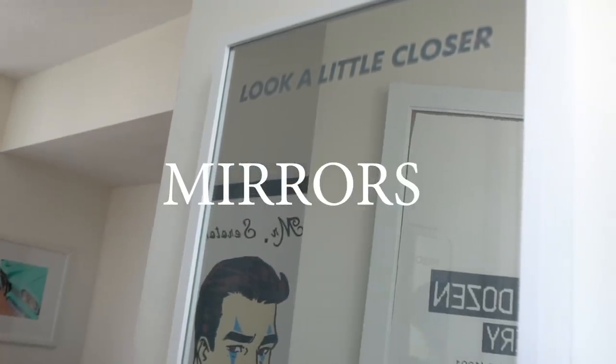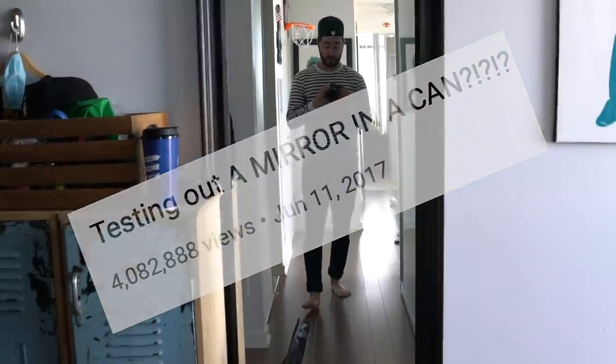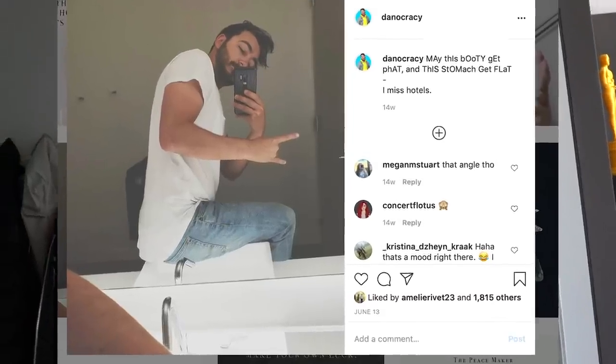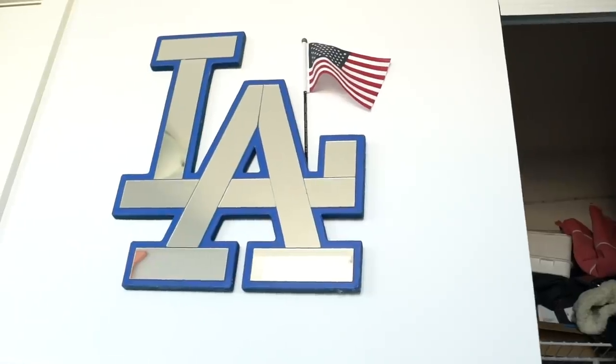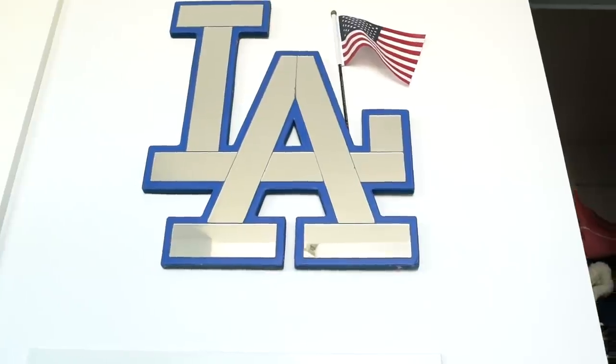Mirrors have had quite the impact on my career. Some of my top YouTube videos involve mirrors, some of my top TikToks involve mirrors. Today's no different — today we're doing the coolest DIY involving a mirror.